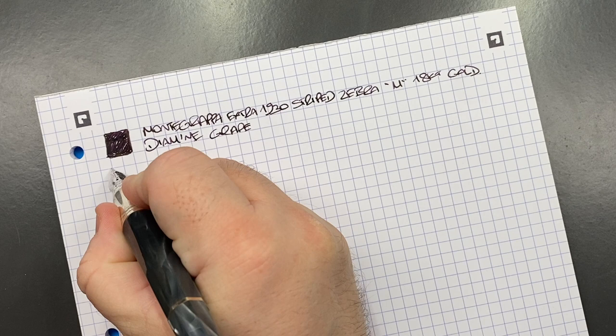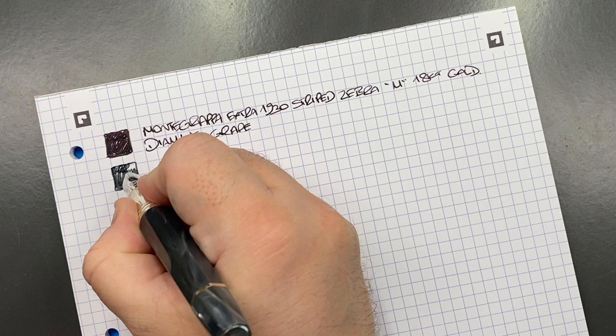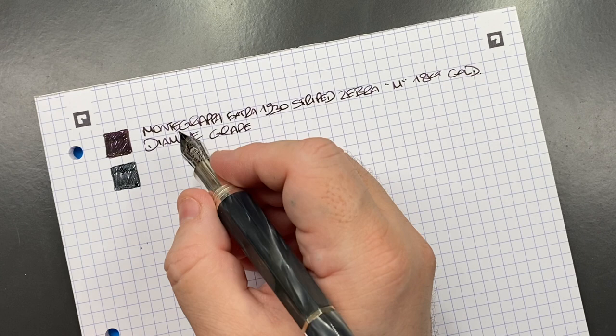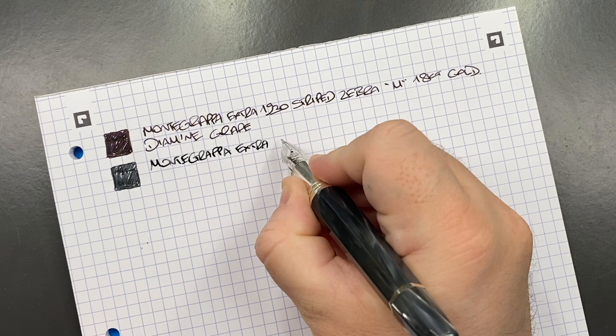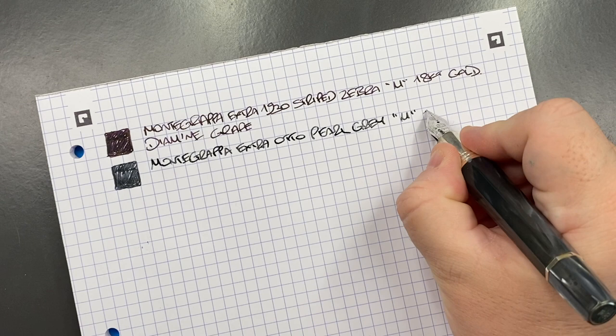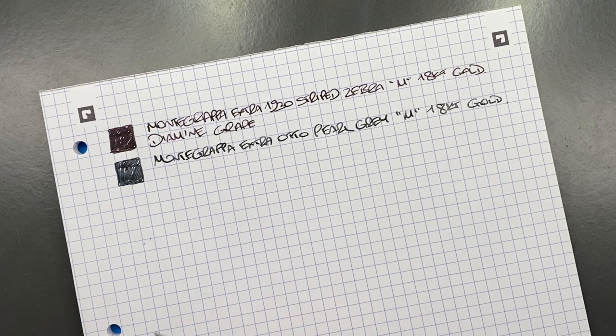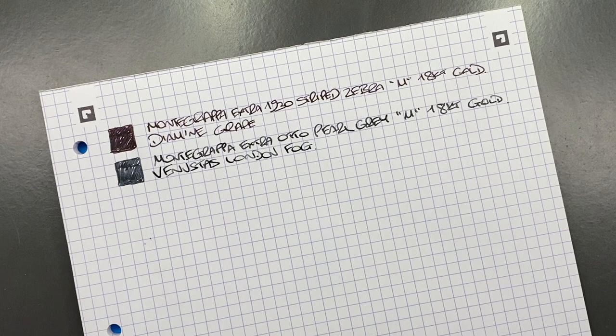The next pen is the Montegrappa Extra Otto in the pearl gray celluloid. Let's do an ink swatch — this is a lovely wet-writing nib, even for a gray ink. This is the Montegrappa Extra Otto in the pearl gray celluloid, medium, 18 carat gold nib. The ink is Venvistus London Fog, which is a beautiful gray ink and one that is becoming a favorite of mine for gray inks — I now have Diamine Soft Grey and this one.